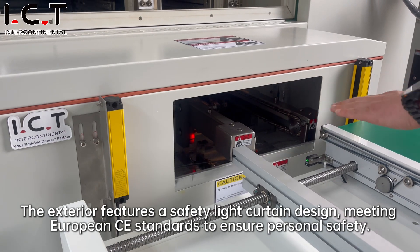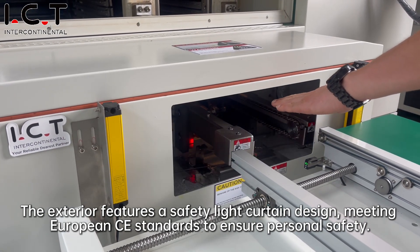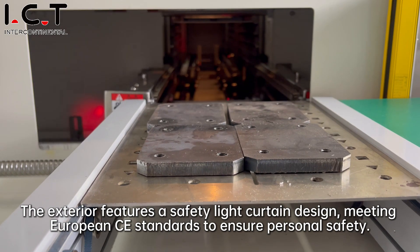The exterior features a safety light curtain design meeting European CE standards to ensure personal safety.